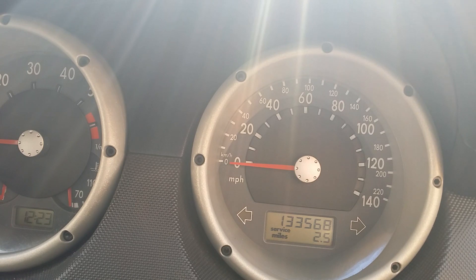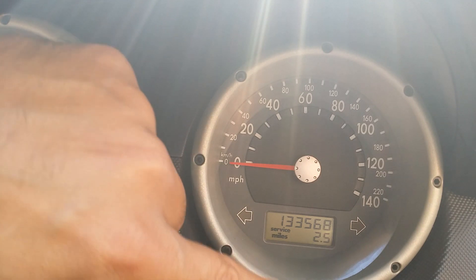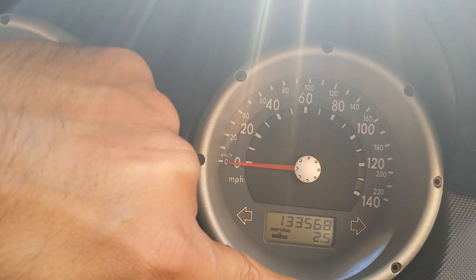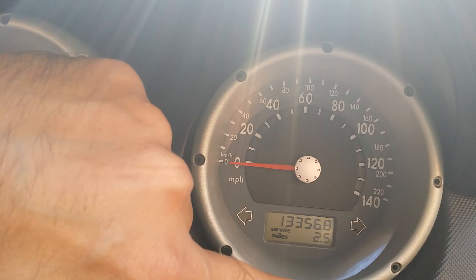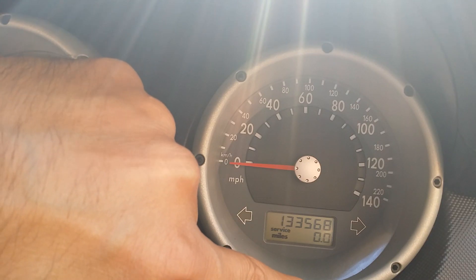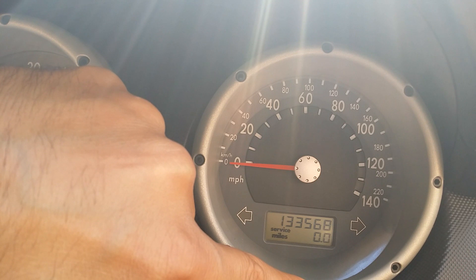What you have to do is, first of all, leave the ignition off and press this middle button here. Hold it down for a few seconds. I still keep it pressed and while it's pressed, turn on the ignition.